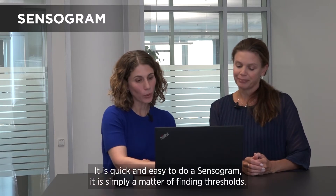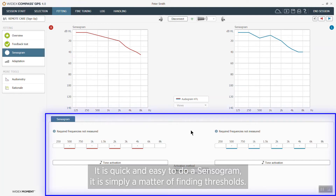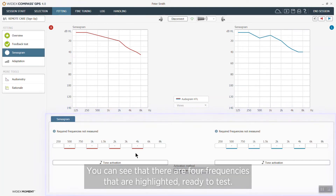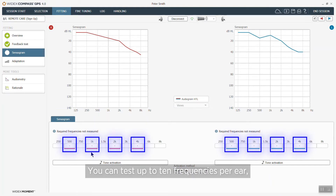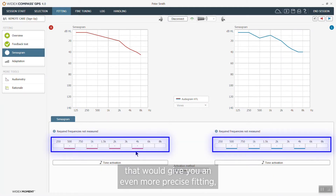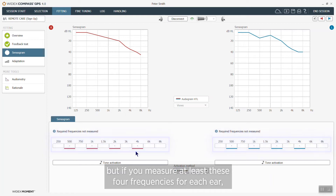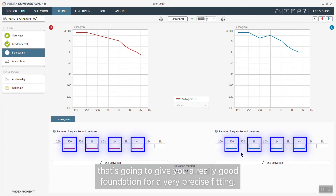It is quick and easy to do a sensorgram. It's simply a matter of finding thresholds, and you can see that there are four frequencies that are highlighted ready to test. You can test up to 10 frequencies per ear, and of course that would give you an even more precise fitting, especially for steeply sloping hearing losses. But if you measure at least these four frequencies for each ear, that's going to give you a really good foundation for a very precise fitting.